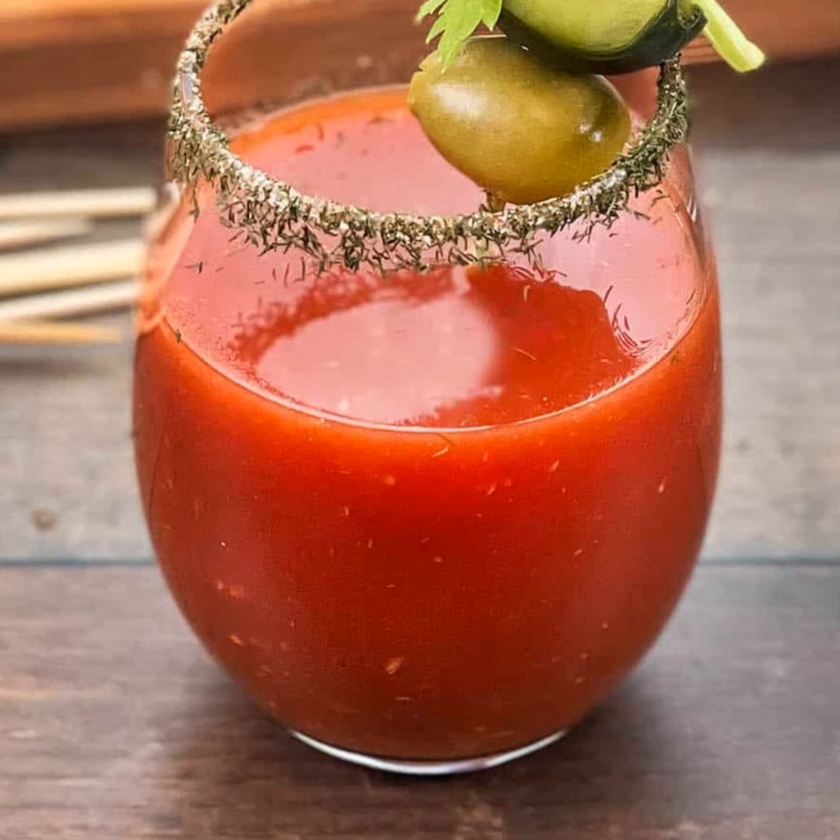It's time for Recipe of the Day. Happy Friday! We made it, and I don't know about you, but at some point this weekend I'm having a Bloody Mary — and it's gonna be a pickle juice Bloody Mary.